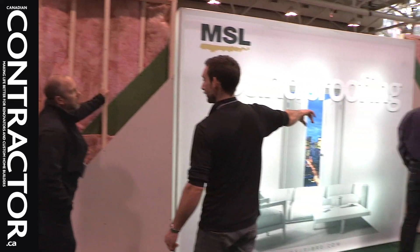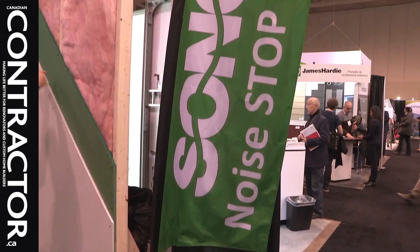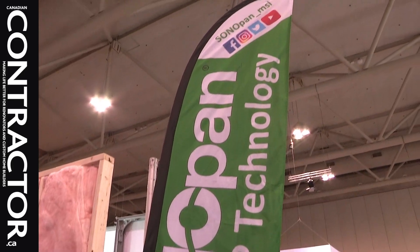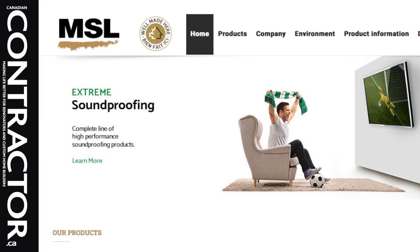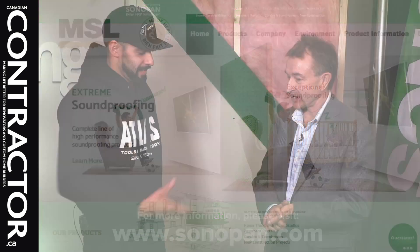What's cool about this product is that until earlier this year it was mostly available almost exclusively in Quebec. It's now available at your local building supply dealer. If you want to find out more about the Sonopan product, it's made by MSL, a Quebec company — you can go to their website and follow the link on the bottom of the screen. Thanks, Keefa, for joining us.